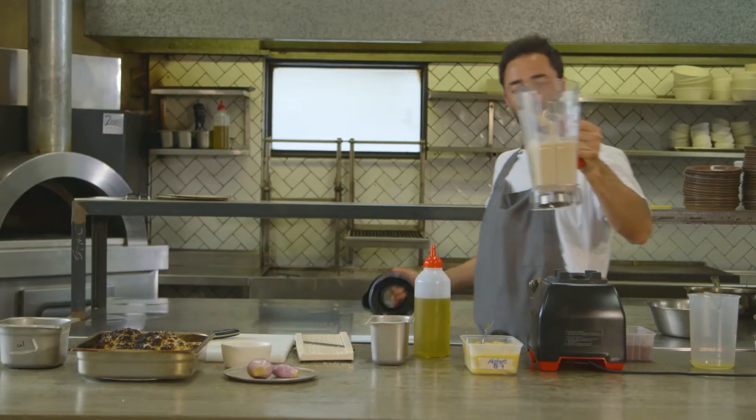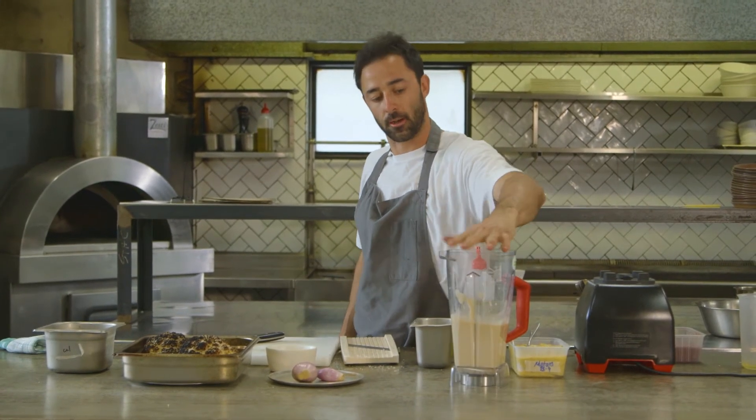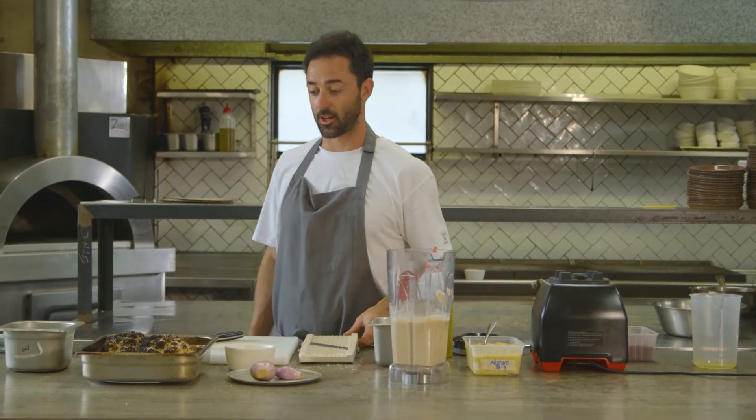Bulk dressing right there — you've got 750ml or thereabouts of dressing that will last in your fridge for a long, long time.